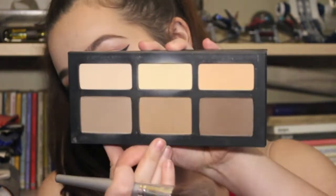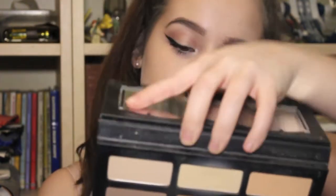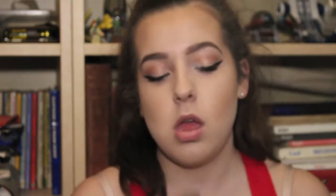Going in with my Too Faced Better Than Sex mascara. Then taking a bronzy sort of shade from the Kat Von D palette — it's the shade Shadow Play. Then taking the grey shade and putting it right where the contour is, concentrating it with a smaller brush on that same contour.